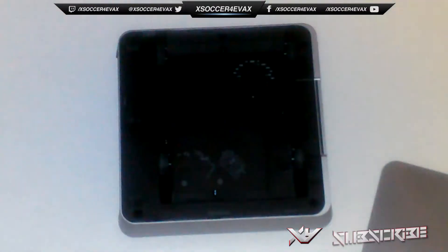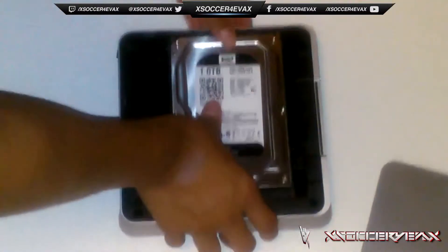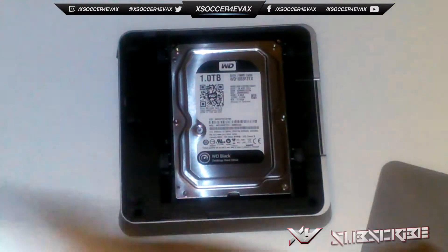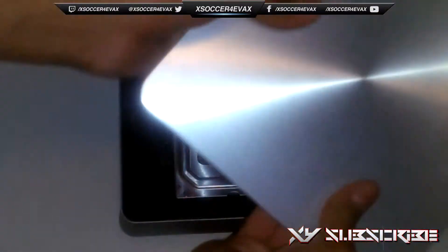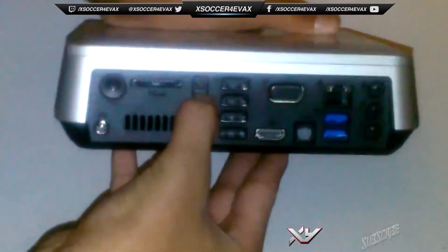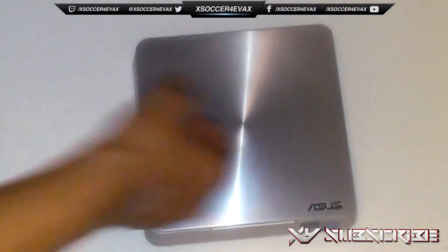Now let's install this — the rest is going to be really easy. You're just going to place it back in, align it, and then push it back. There you go. Now just get the cover again, put it back into place, and lock it — and there we go.